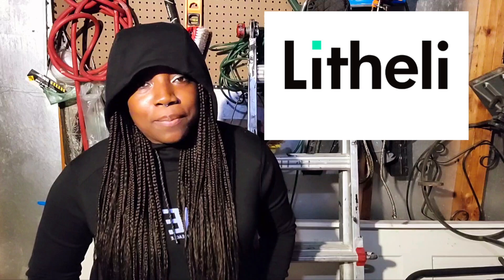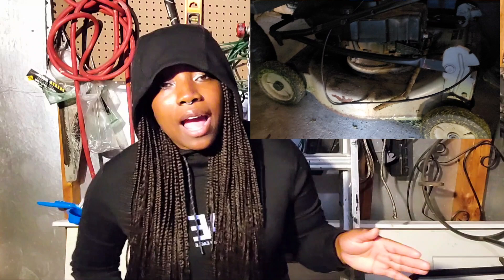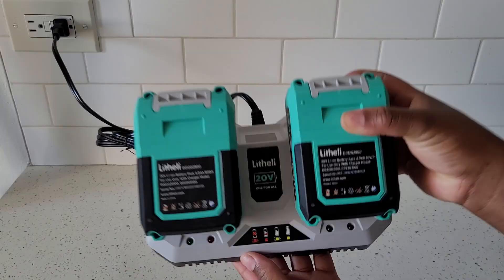I'm reviewing a battery-operated lawnmower by the company called Lifely, and I'm really excited because it's battery operated. My old lawnmower is actually going out — my dad gave it to me when I bought this house, but now it's going out. I don't like it because it's super heavy duty, it goes by oil, and you have to put gas in it as well. This new lawnmower is completely battery operated.